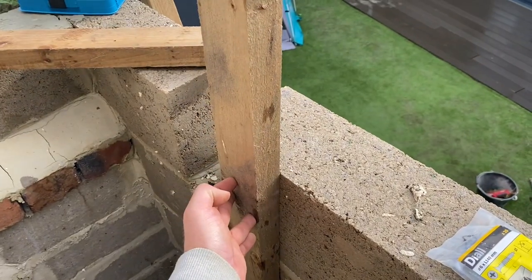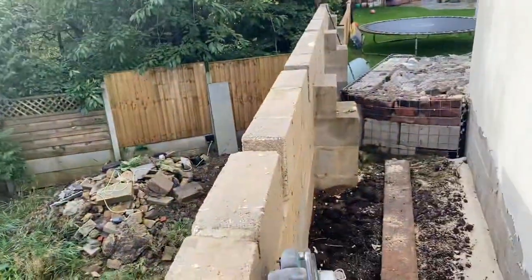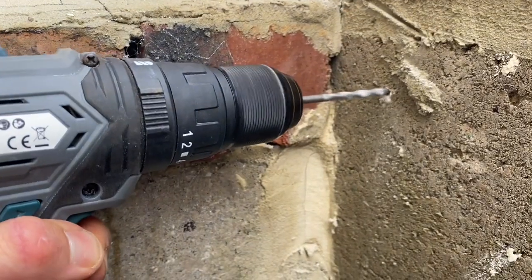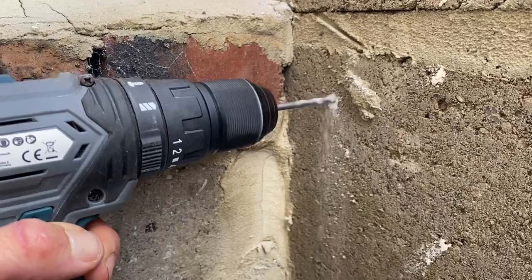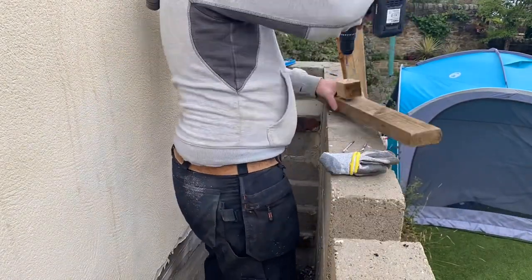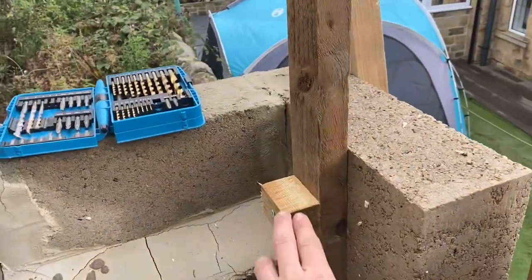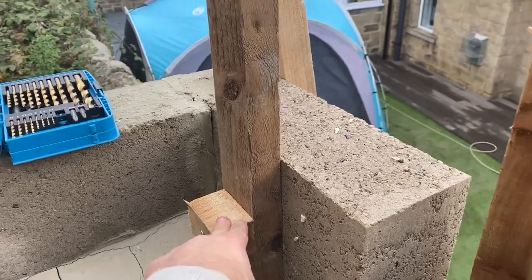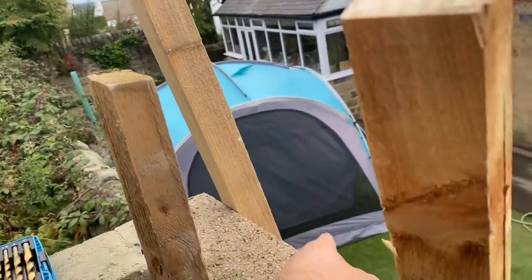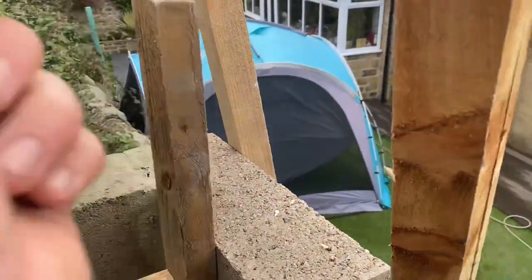First job — we're up at the top and we're going to secure this here. We'll film this quickly and then go to the other end and do one up there as well. That's our secure to the wall — we had to use a bit of an extension because the screws were too long. What we're going to do now is set the batter for this, and then use a piece across there to make sure it stays nice and secure.